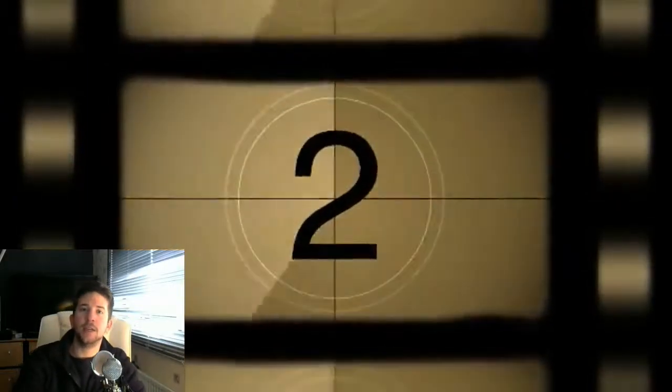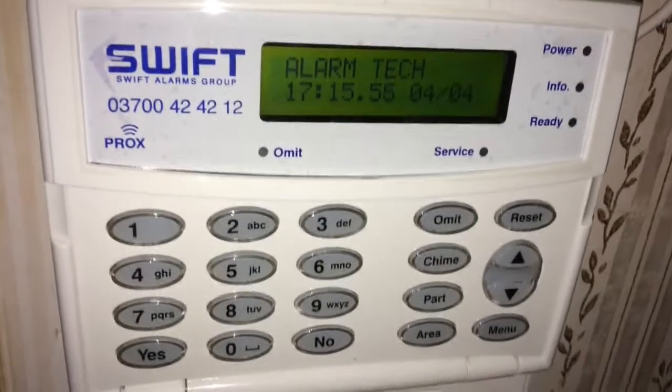Good afternoon guys, Sam from AlarmTech here, bringing you another video. Today we are going to be talking about the Premier 24 alarm panel.